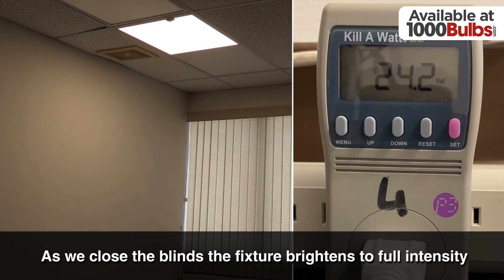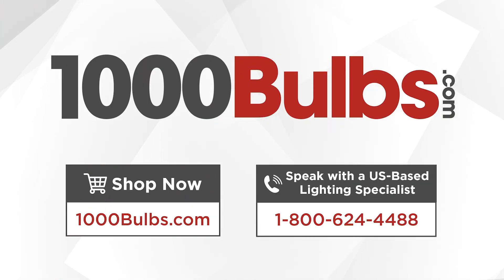Thank you for watching. Speak with one of our dedicated lighting expert account managers by calling 1-800-624-4488 to find the perfect lighting for any application.